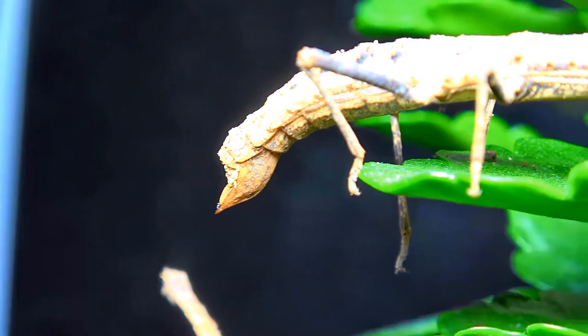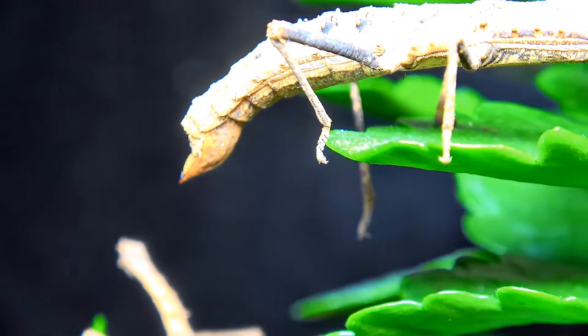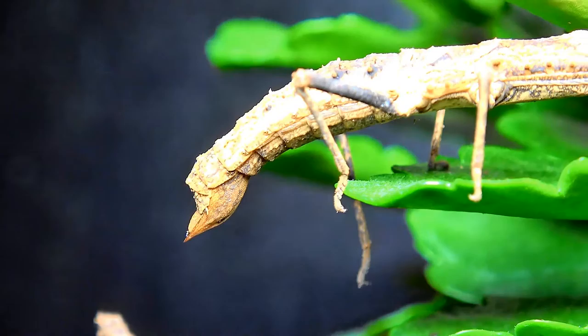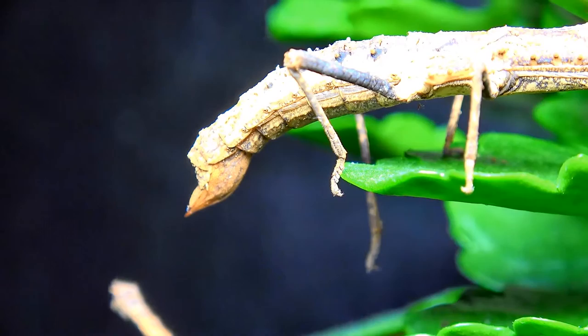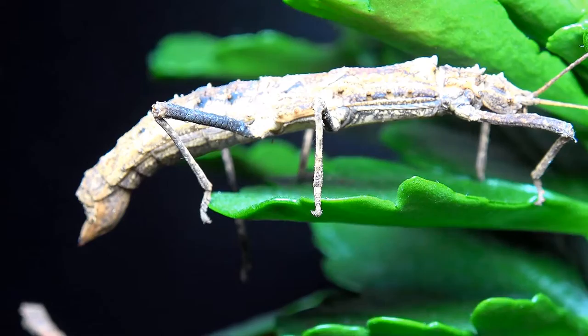Do you see the shape of that abdomen? That's a great indicator that they will bury their ova. I don't know this for certain as I haven't witnessed it myself, nor could I find much information on how they lay. However, that hammer-shaped lower ovipositor is normally an indication they dig into the soil, and being a humid species it's always best to give them damp soil to lay into. I would even recommend adding some moss to keep up humidity levels.